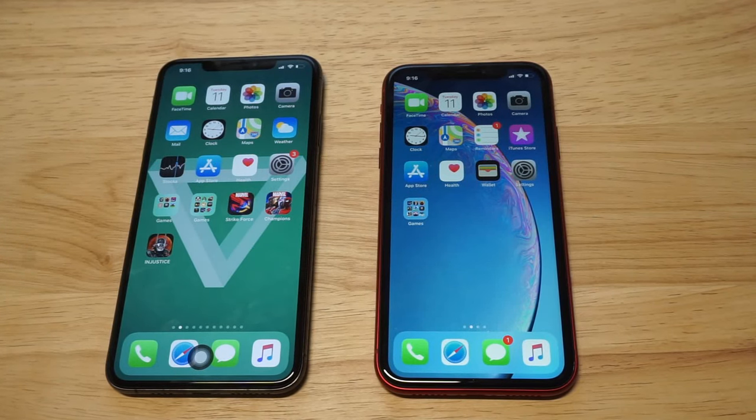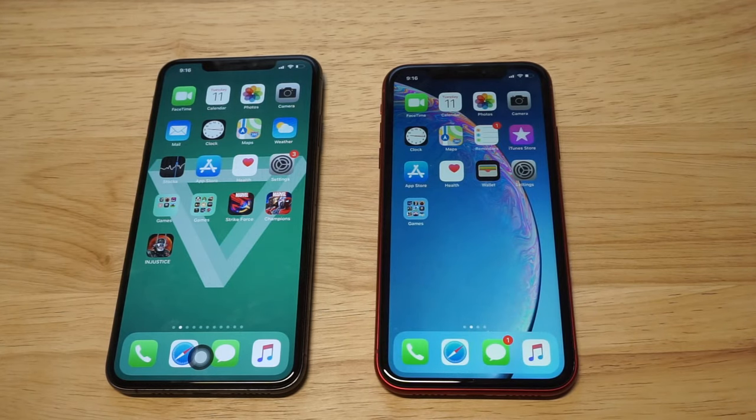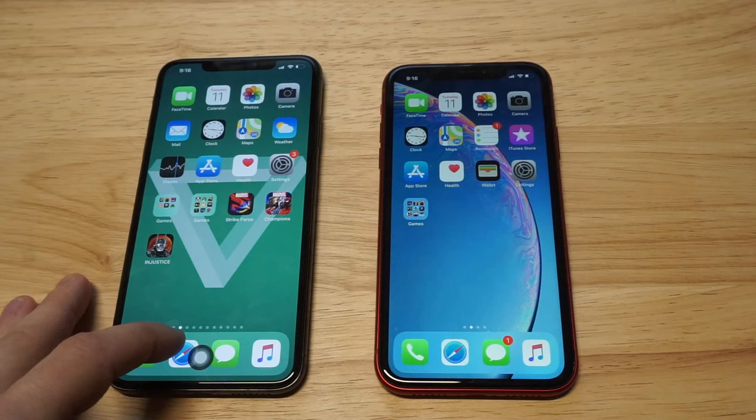What's up you guys, Zeti at FlipTronics. I'm gonna be showing you a cool trick for how you can add a home button to both the iPhone XS Max and iPhone XR. So if you miss having a home button, this is gonna bring it back to life for you, and I'm just gonna test it out right here on the XS Max because I've already got it up.